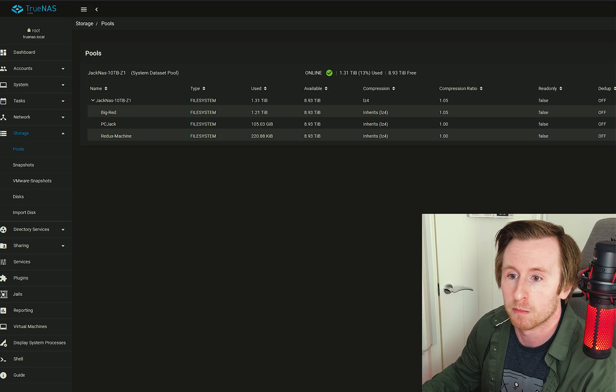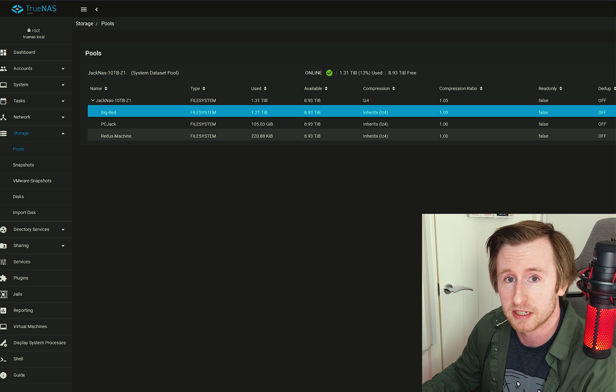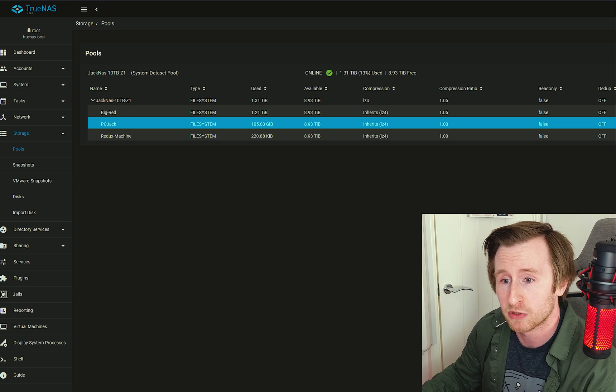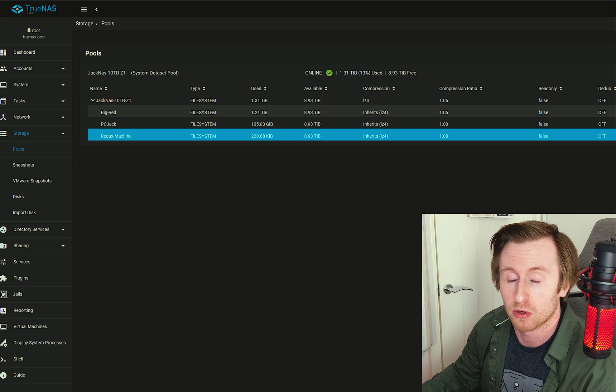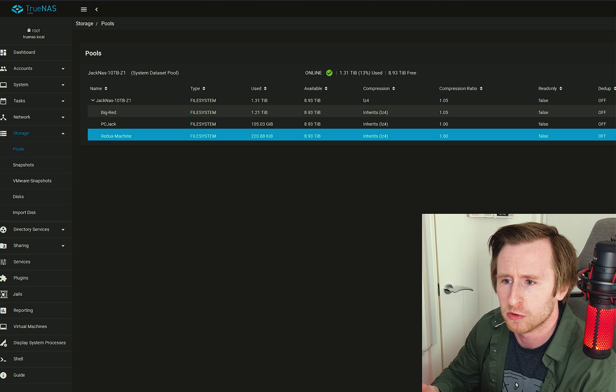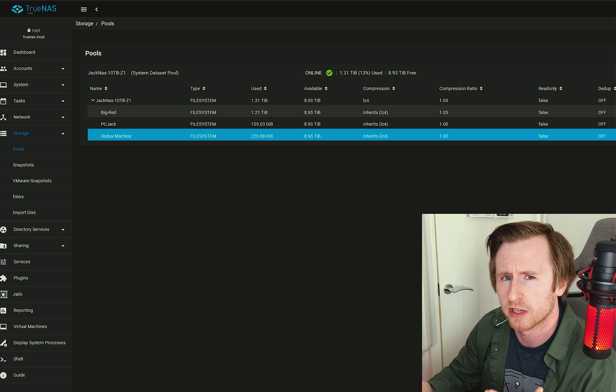I've created individual datasets for each of the machines accessing the network, plus one dataset specifically for my PCJack work. We've got Big Red, which is my main system for video editing and gaming; PC Jack, where all my videos and files are backed up; and Redux Machine, which stores all data from my VR mini-ITX setup — a 5600X and RTX 3060 Ti build in the NR200P from Cooler Master. Using individual datasets is a good way to separate each system and have a clear path for where everything should be stored.